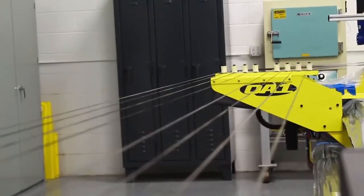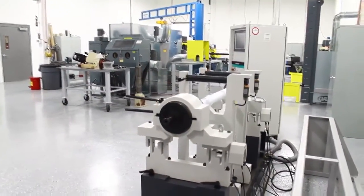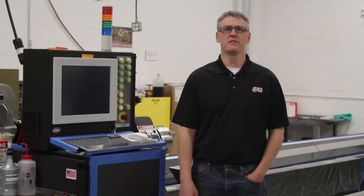Hi guys, I'm Travis Korsuch, Director of Advanced Materials here at QA1. Today I'm going to give you a tour of our advanced composites lab and show you how we make our carbon fiber drive shafts that are used by champions across the country.